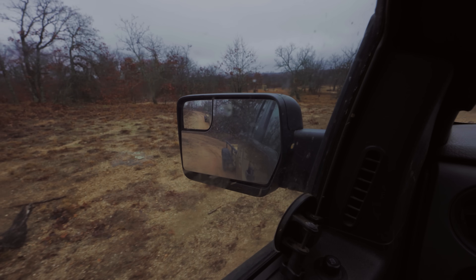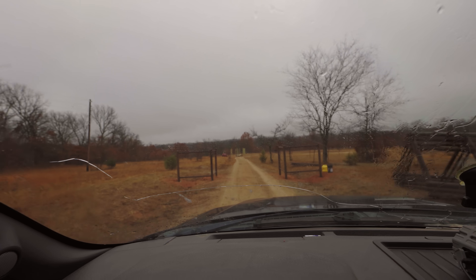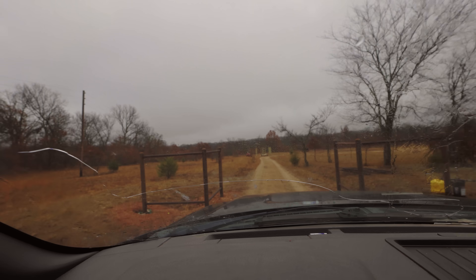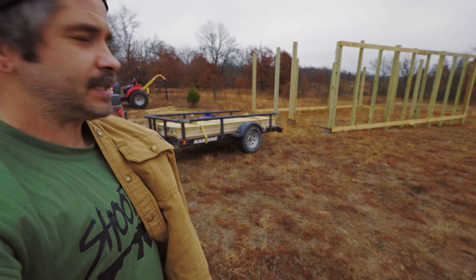Got my trailer loaded down. This will be the entrance coming right through here, and then the barn straight ahead. Boom guys, over here, got the lumber here. Let's get started.